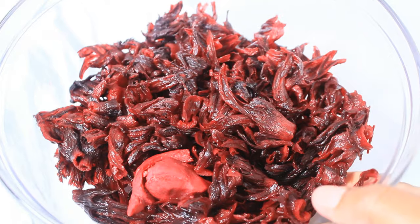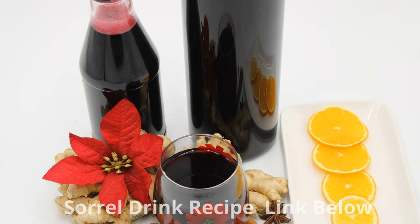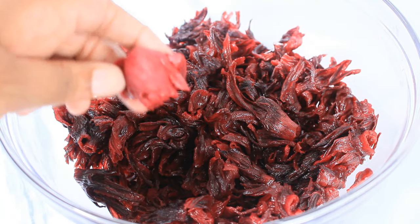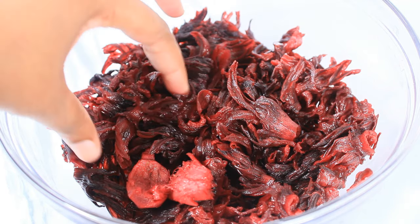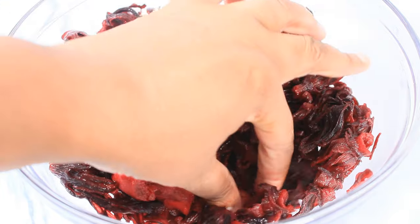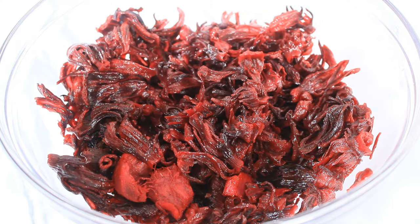This is the sorrel that I used to make my sorrel drink, and I also have my pieces of ginger in it. I left the ginger in it and I also left some back in the pot with the sorrel liquid. I also have my orange peel in here — I didn't remove it.